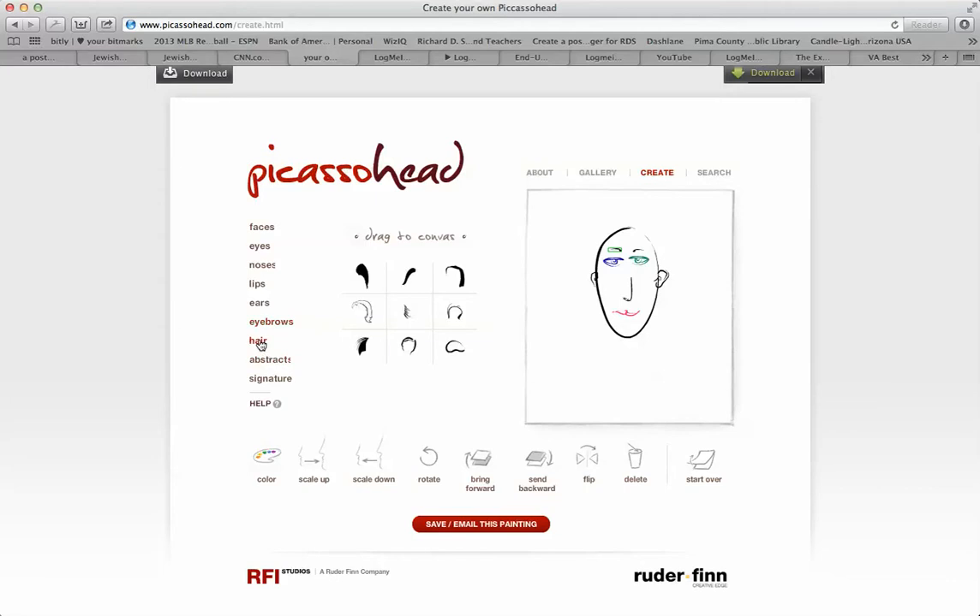Let's play with hair — this is a little tricky. Let's say I want it here, going here. I want to make it a little smaller and put it up a little bit. And there's the hair. Of course you have other choices if you like.